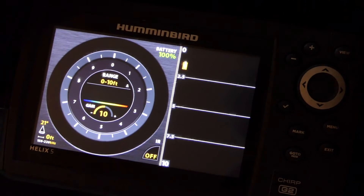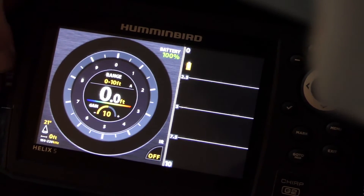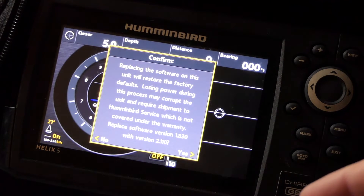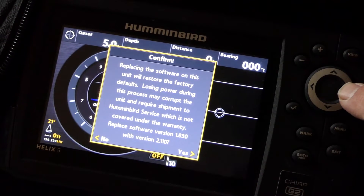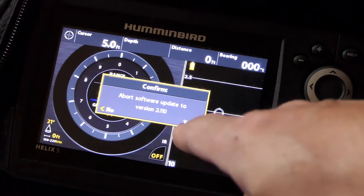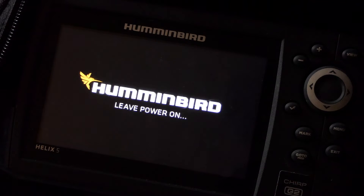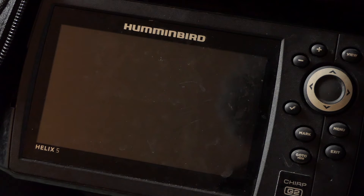Now take your SD card and insert it — mine goes in on the side of the unit. Once you insert the SD card it'll prompt you: do you want to replace software version 1.83 with version 2.110? Press right — yes, you want to do that. It'll ask you to confirm again: do you want to abort software update? Say no, so you click to the left. Now it's updating. Do not interrupt the power supply during this process — just let it update the software and reboot on its own. If you accidentally disrupt the power supply during this process you'll probably have to send the unit back to Hummingbird for repairs.